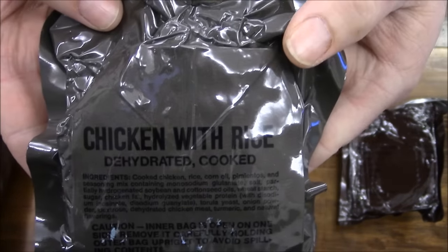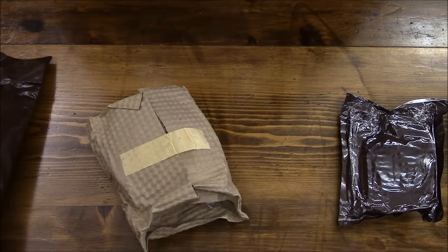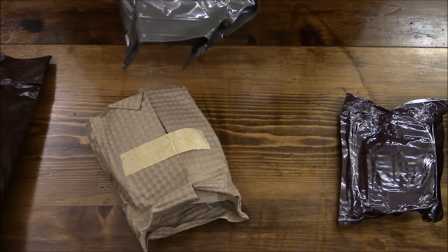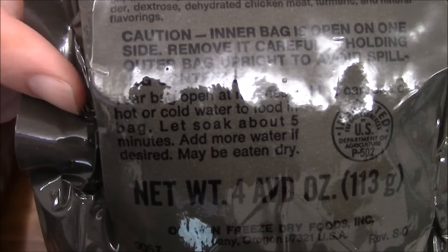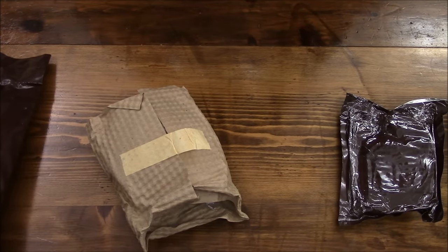Chicken with rice, dehydrated cooked. Instructions say: tear bag open at notches, add half a canteen cup of hot or cold water to food in the bag, let soak about five minutes, add more water if desired, may be eaten dry. Just so everybody can see that. Caution: inner bag is open on one side.